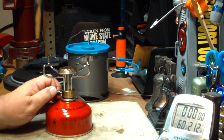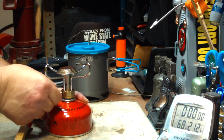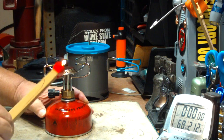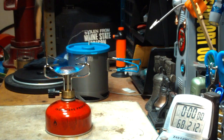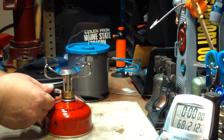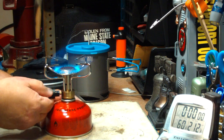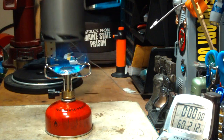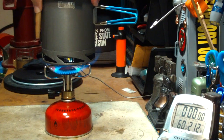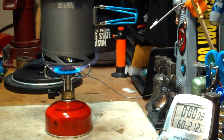Alright, I've got everything all set up here. Let's light this. There we go. It's kind of hard to regulate, so I'm just going to do a set size. I have two cups of water starting at 60 degrees. Let's see where this goes.